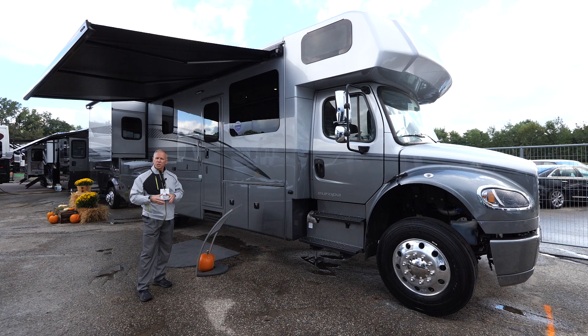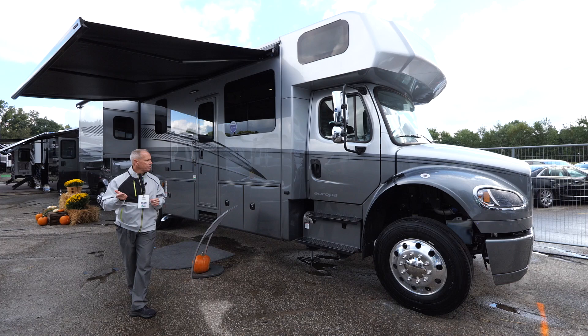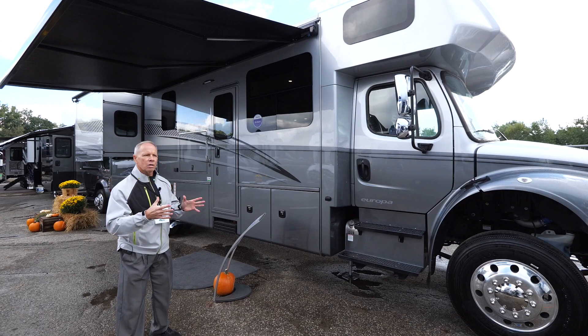This is our new floor plan, the 32KD, and we'll take a look at that in a moment. But I did want to provide a couple of things that we've chosen to do on this unit that we typically don't see for a smaller Super C.